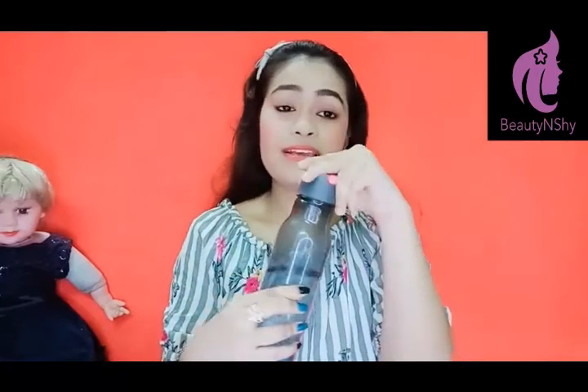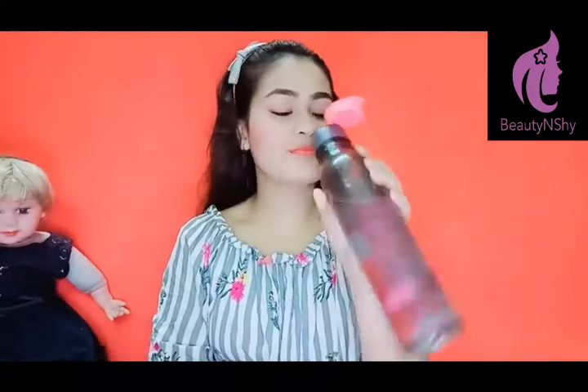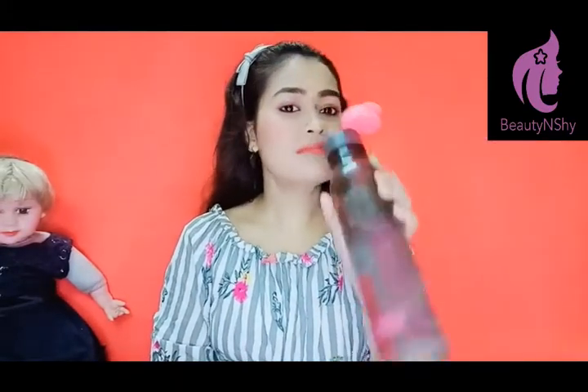The next thing is a water bottle. This is a good thing — you should always keep water with you. If you want a little bit of water, just open it and drink it.